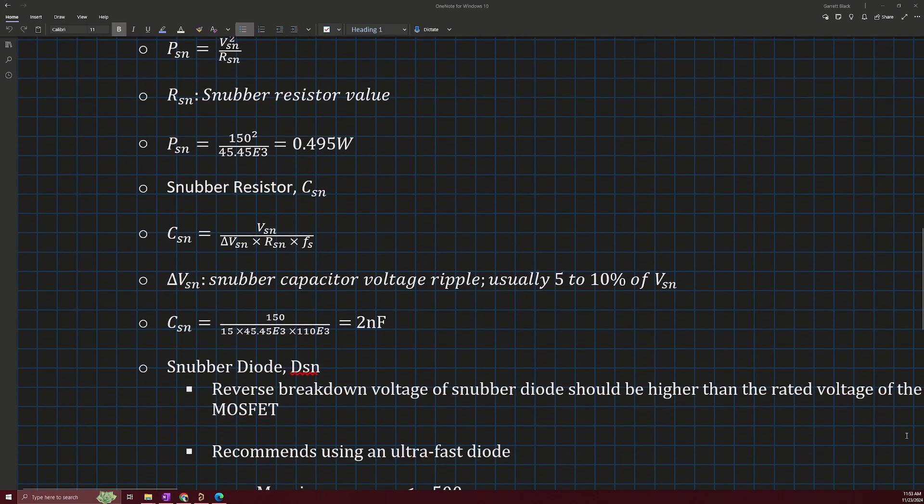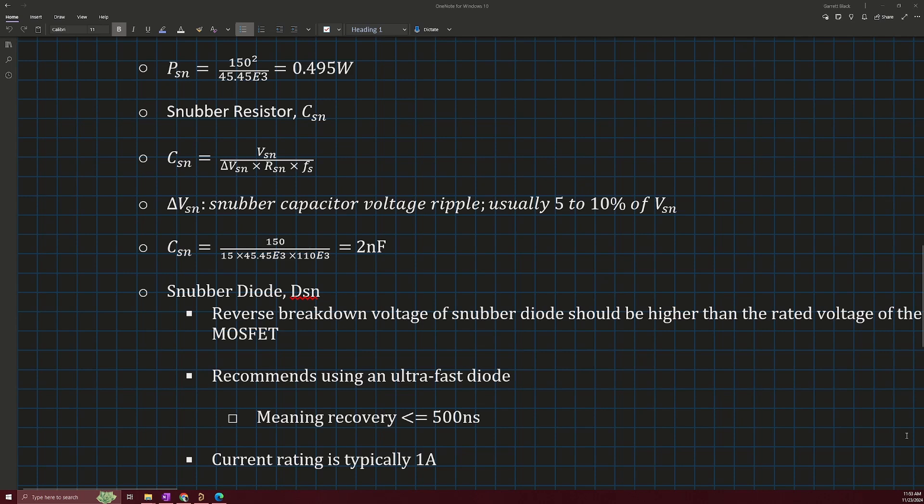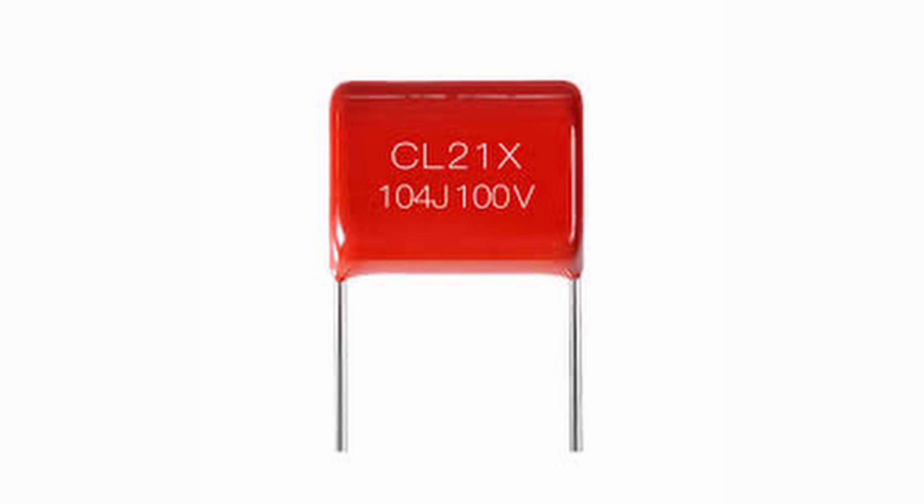The next component we need to calculate is the capacitance value of the snubber capacitor. We will use this equation where delta V_SN is the snubber capacitor voltage ripple — standard values for delta V_SN are about five to ten percent of V_SN — R_SN is the snubber resistor value, and F_S is the switching frequency. Plugging those values in, we get a snubber capacitance of two nanofarads. Another important parameter is the capacitor's voltage rating. In this example, the voltage across the snubber capacitor is around 150 volts, so we need to ensure our capacitor can handle that. Typically, film capacitors are used for RCD snubbers because they provide the high voltage ratings required.